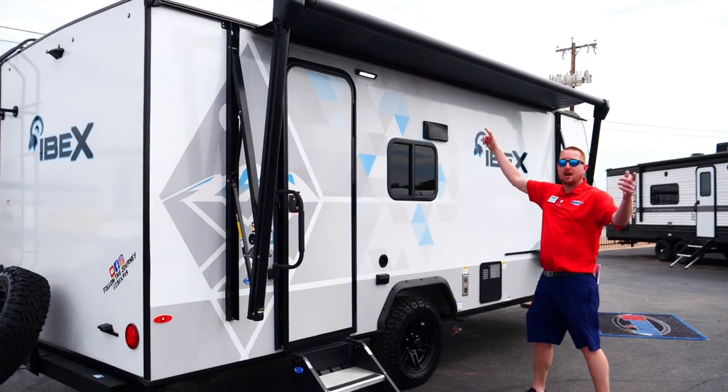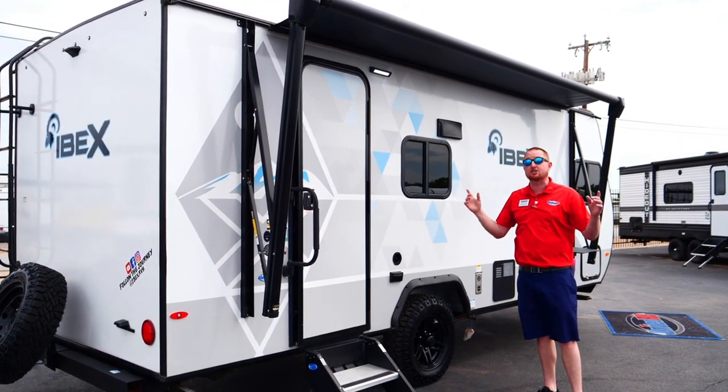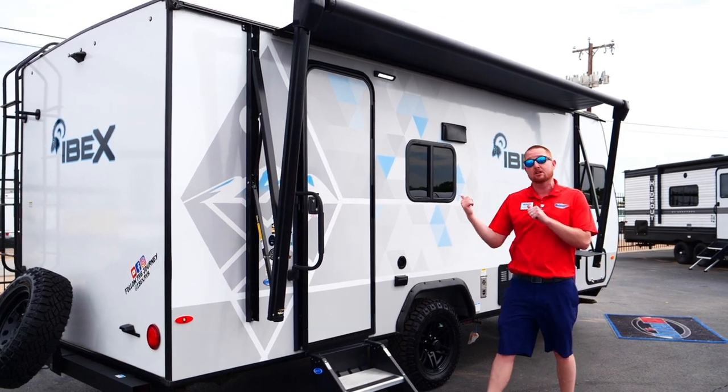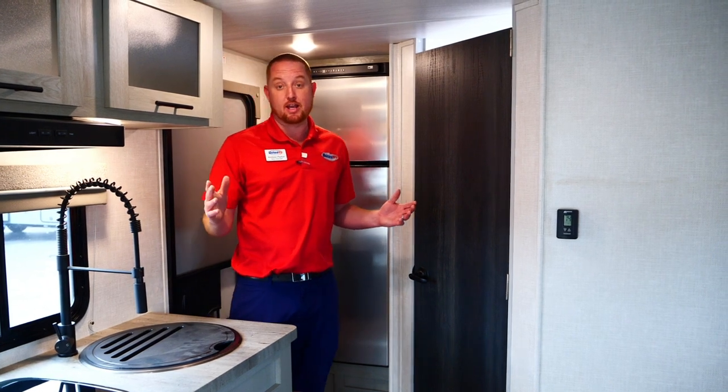Again, this is the 2022 Forest River Ibex — only 23 feet long and under 5,000 pounds. Now let's go look on the inside. We're now inside the Ibex, and I'll show you some of the features.